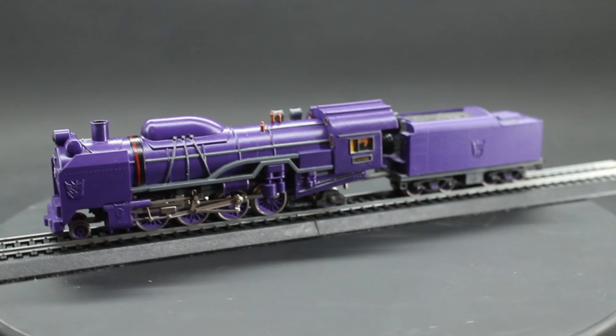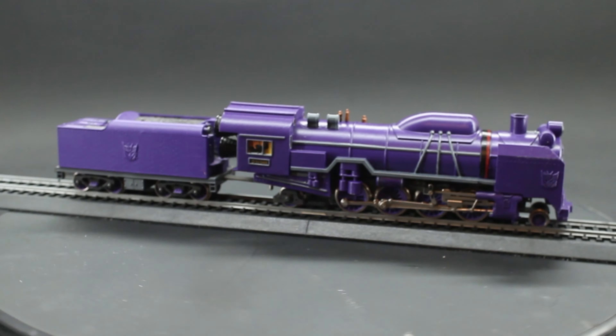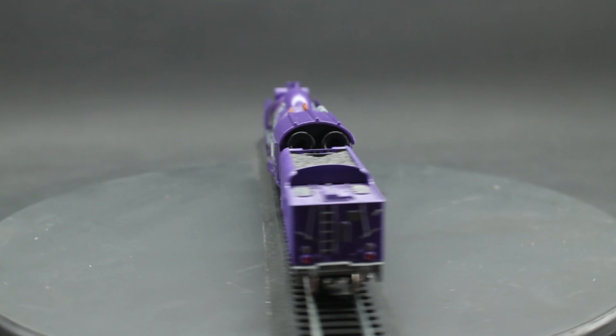11 months after starting this project and working on it on and off in my free time, I present you with a fully functional HO-scale Astrotrain with the Astrotender. This has been such a fun project — so many new skills learned just to get to this point, and I am super happy with the result. Let's go over some of those details.